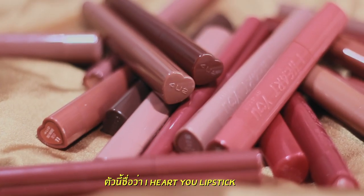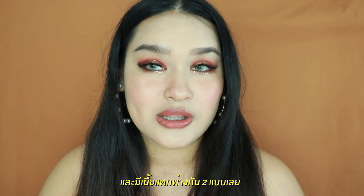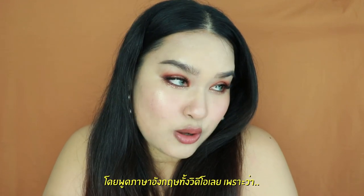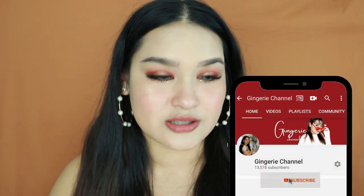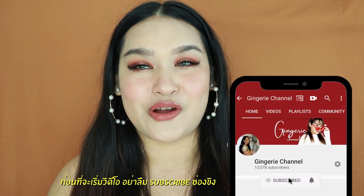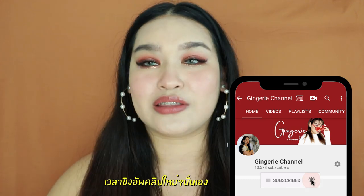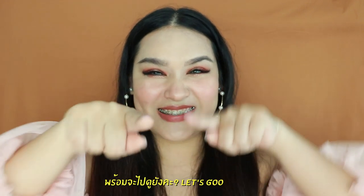About this video, I decided to do a review about the new product from 4U2. This one is the I Heart You lipstick — it comes out with a lot of colors, a lot of shades, and two different formulas. So today I'm going to review this product in English version. Before we dig into it, make sure you already subscribe to my channel and don't forget to press the bell button so you'll get notifications every time I upload. Follow my Instagram as well. Are you ready? Let's go!